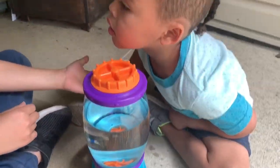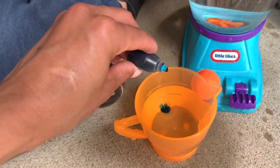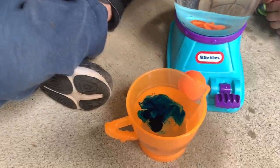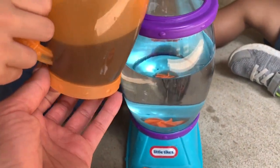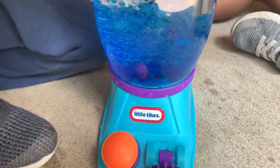Okay guys, it says to add four to eight drops of food coloring. How much food coloring should we add? One, two, three, four, five, six — that's six. Here we go guys, we're going to add it in. Oh wow!